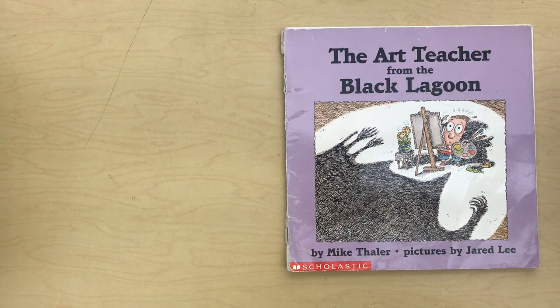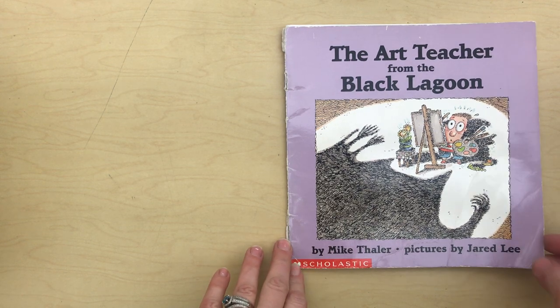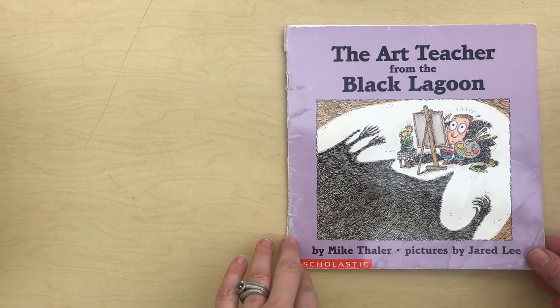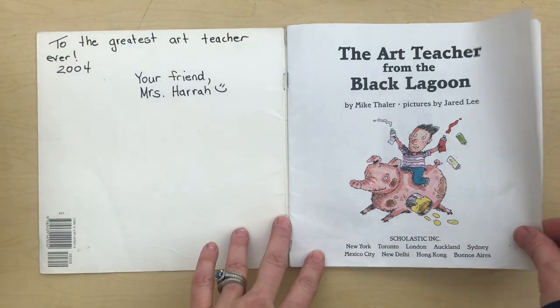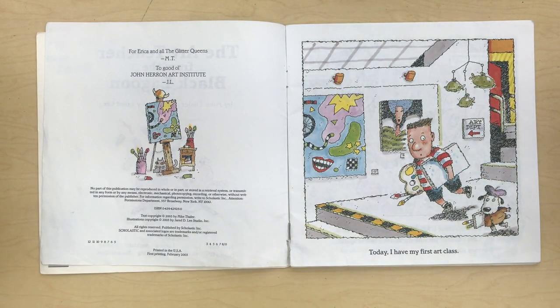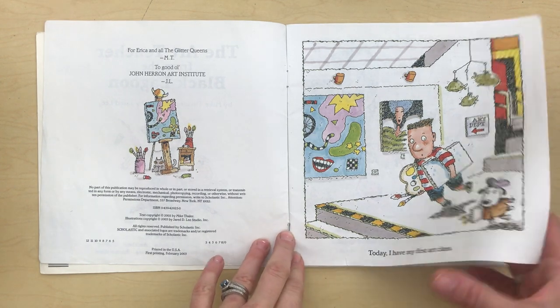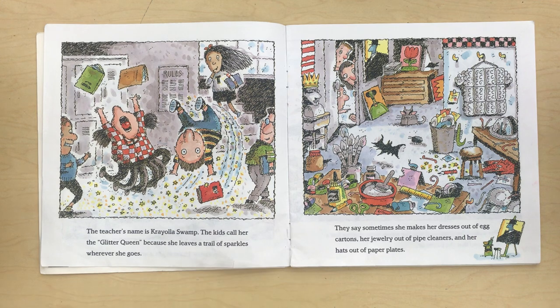The Art Teacher from the Black Lagoon by Mike Thaler. Pictures by Jared Lee. Today I have my first art class. The teacher's name is Crayola Swamp.